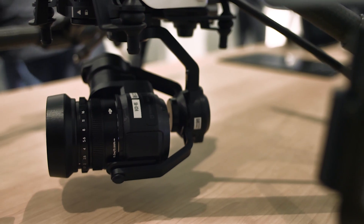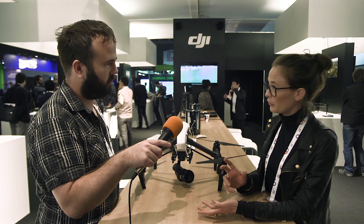It shoots in MOV and MP4. The ISO range is 100 to 25,600. What's also great with this camera is that you can control the focus, the shutter speed and the ISO directly from the ground.